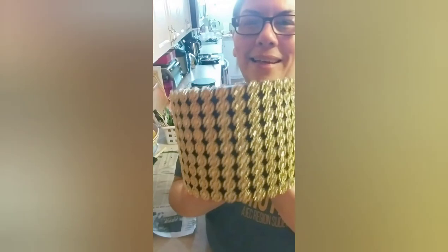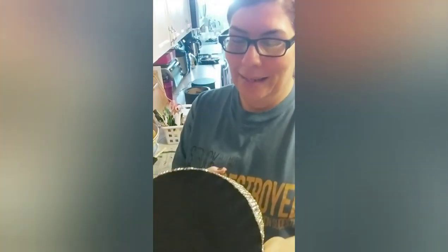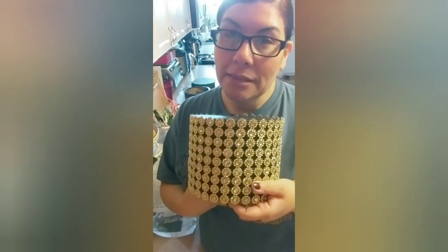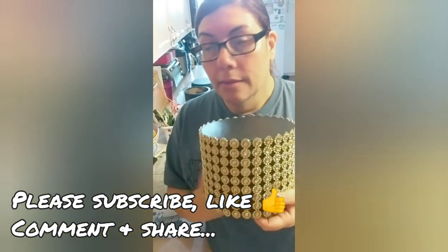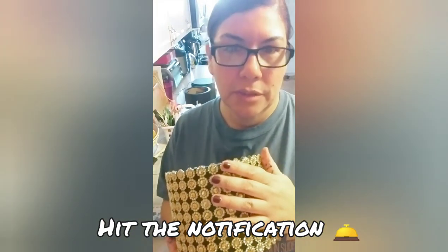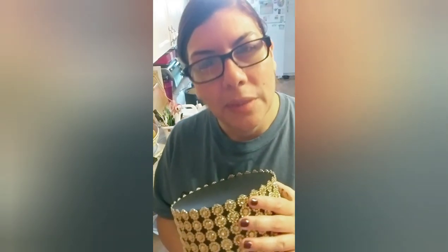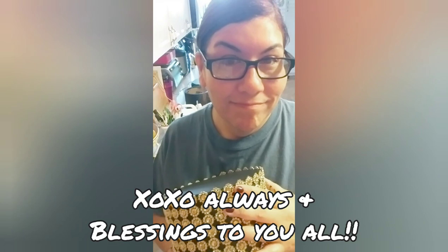Doesn't that look nice and blingy? I'm so excited — nice and gold for my golden birthday bash. Anyway guys, as always, thank you for watching. If you haven't already, please consider subscribing to my channel, and don't forget to hit like, comment, and share these videos with your friends and family — anyone that might be interested in my tutorials. Thank you for subscribing and tuning in, and blessings to you all.